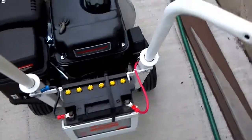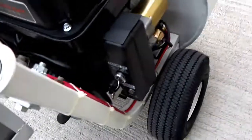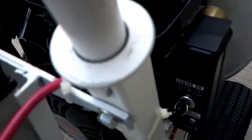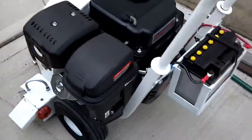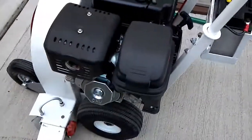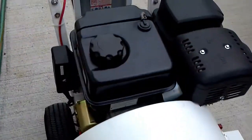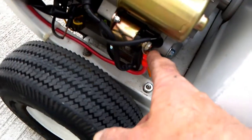Electric start Little Wonder, 15 horse Predator motor. Let's try it. You can pop some wire connector right here — line it up to your battery.